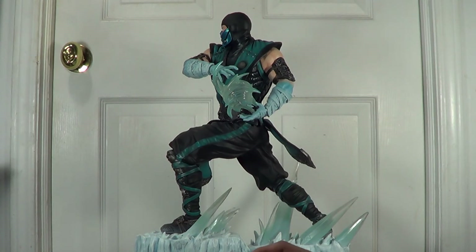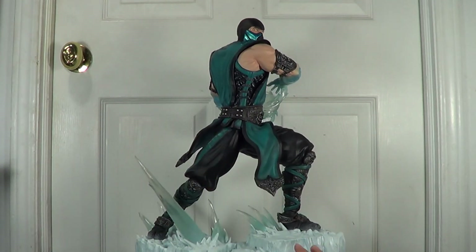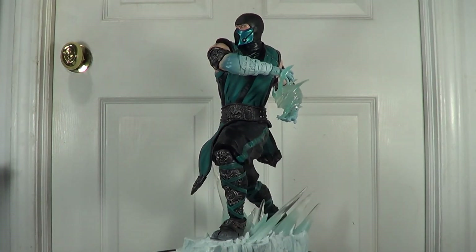But when my brother saw it in person at LCS in Manhattan, in Midtown Comics actually, he really loved it and he bought it. So that's the difference — it's really different when you see a statue in a picture or on the internet or in a video versus seeing it in person. Believe me, it's an amazing piece.